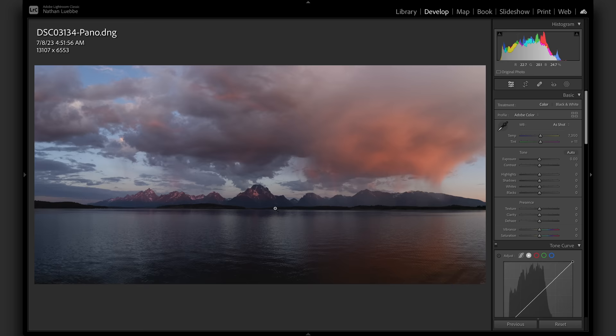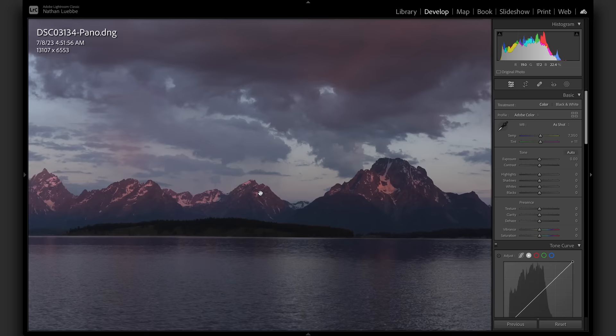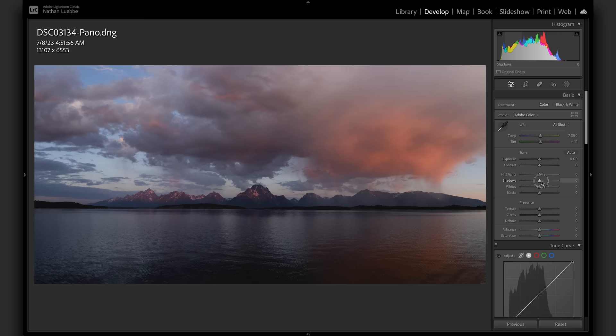I'm even going to bring it in a little bit tighter. It feels like I'm getting rid of a lot of the image — you shot all of this huge panorama and you're deleting like 60% of it — but I think this is a pretty nice looking panorama. It's got some nice colors. So let's start with the edit. This is a raw image, so everything's kind of flat and muted. I'm going to start adjusting my exposure and lift the shadows a little bit so we can see more detail on the mountains.